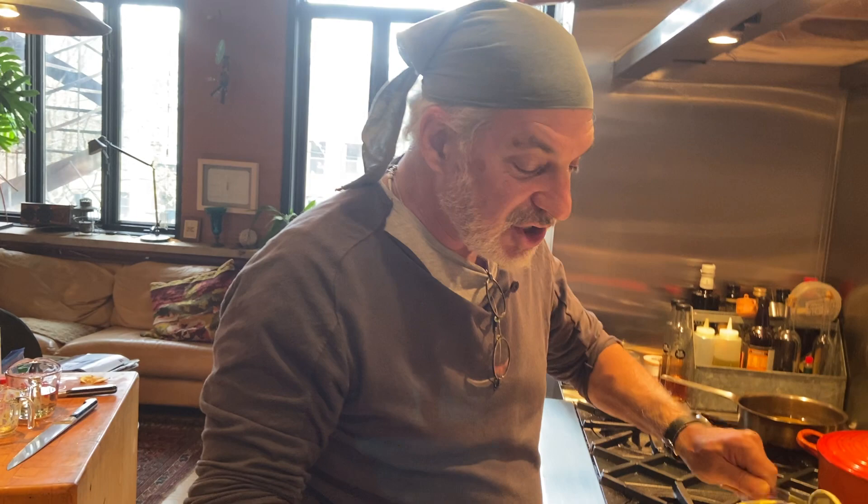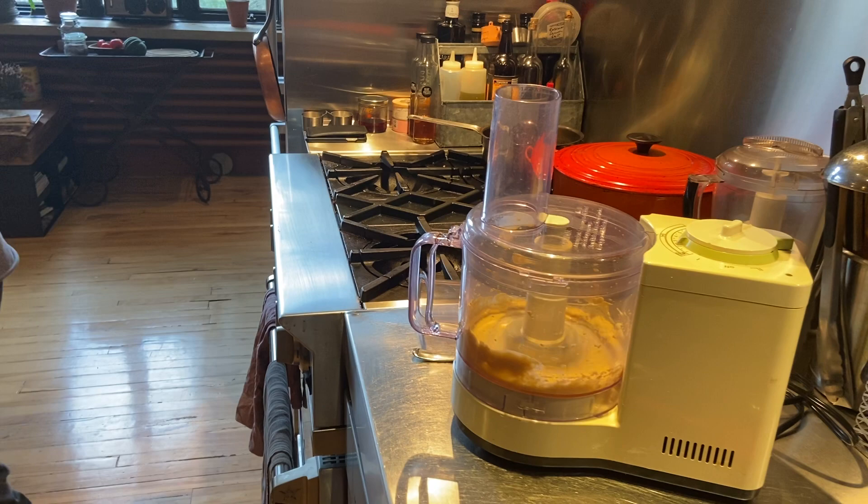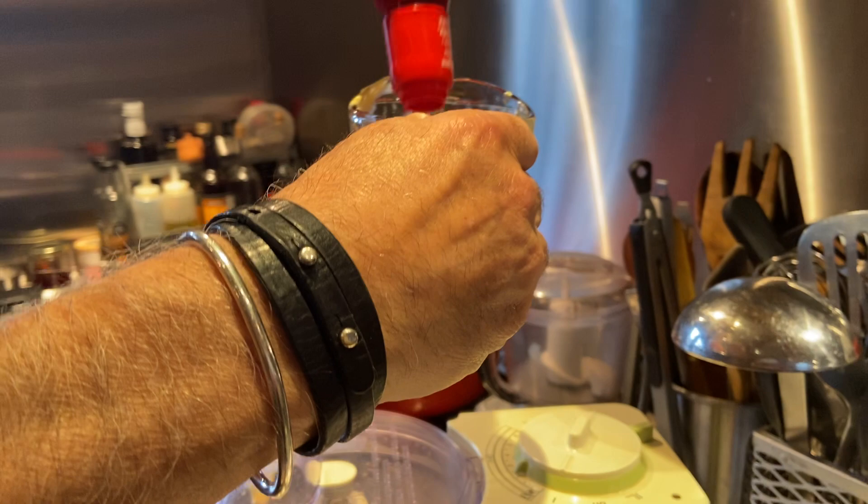Now we're going to mix this up, and then we're going to add a quarter cup of red wine vinegar. Red wine vinegar — add a quarter cup. There we go.